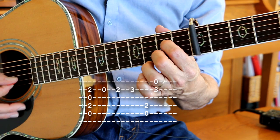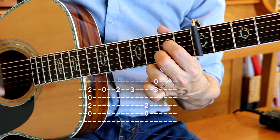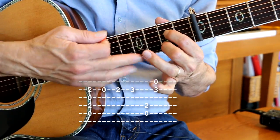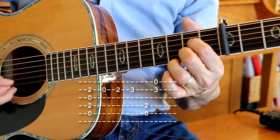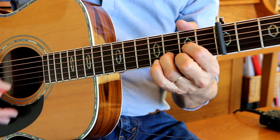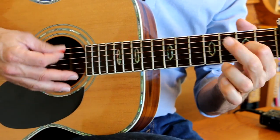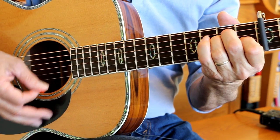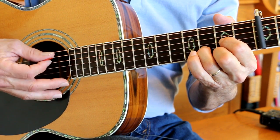A7 — open, second fret, third fret, and then open E string. And when I play that I lift this finger up and just play the regular A7. Here comes the sun, here comes the sun, and I say it's all right.